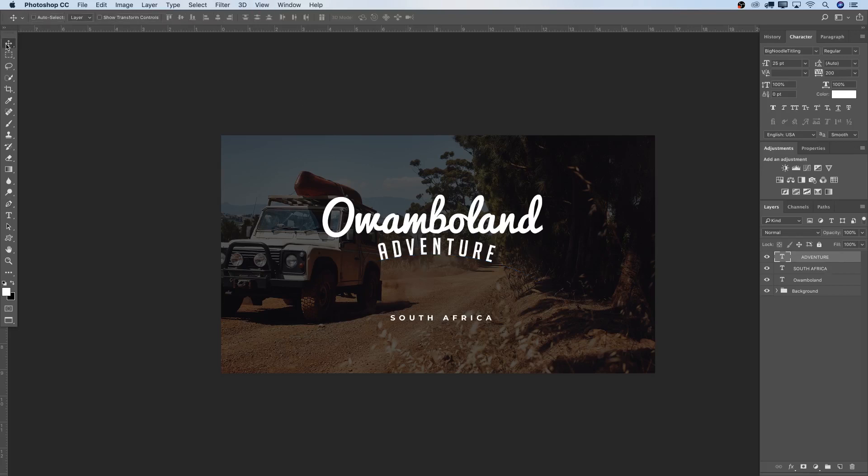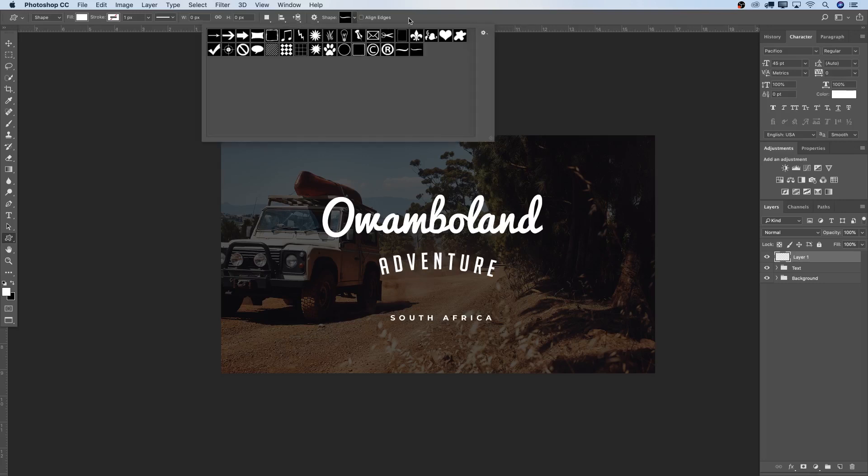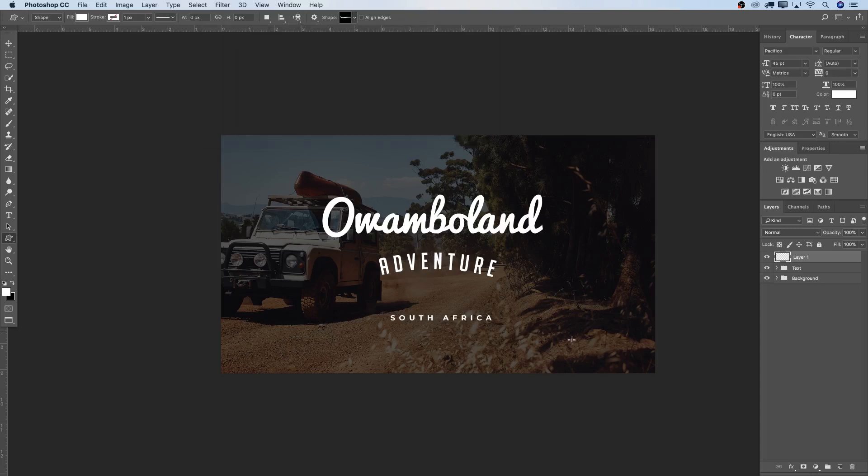'South Africa' can stay somewhere here. Now select all of these text layers — hold Command and select all of them, then press Command G to create a new group. Rename it to 'Text'. Now I want to add a new empty layer. Normally I'd go to my shape library, but this time I'm going to create shapes from scratch. In the Tronix Design Media Package I have over 400 different shapes, but let's go on.